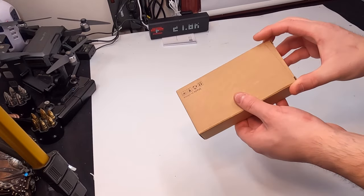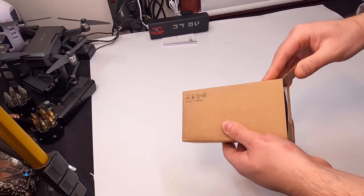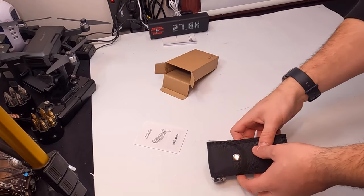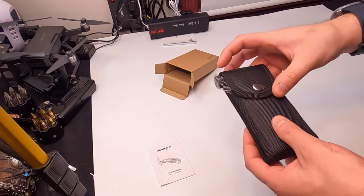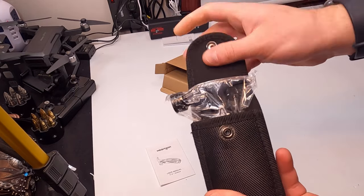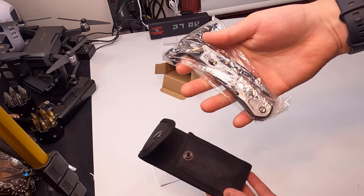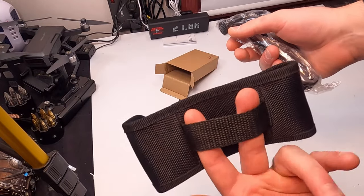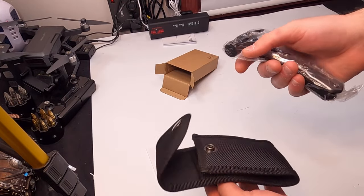Welcome back to Unboxing with Scott Langer. Today we're showing you a multi-tool — a great gift for personal use or for your father, your mother, brother, or husband. It comes with a nice carrying pouch that has a loop so you can put it on your belt.